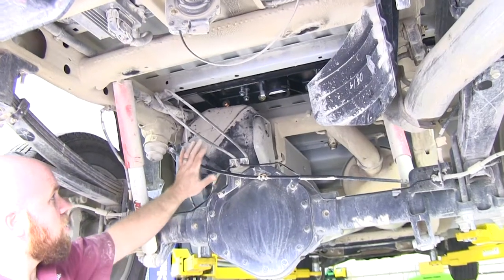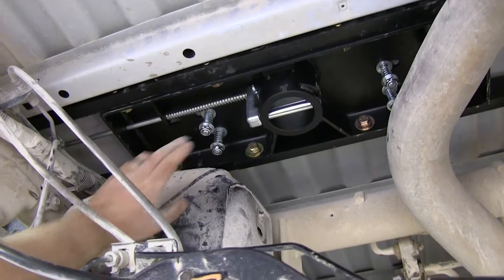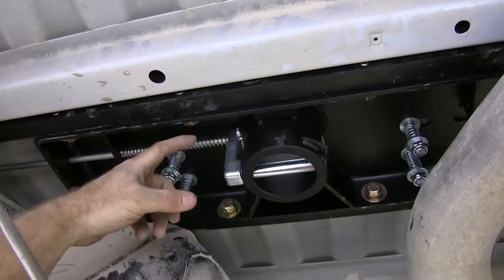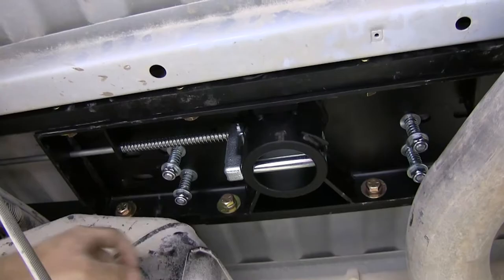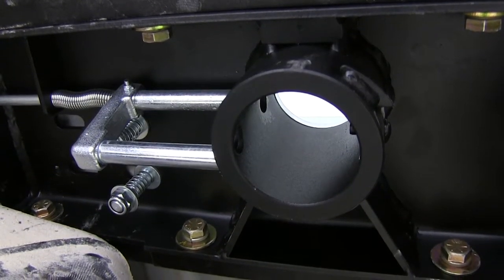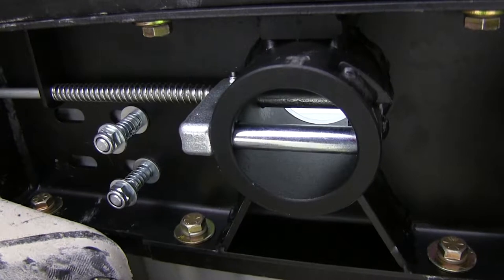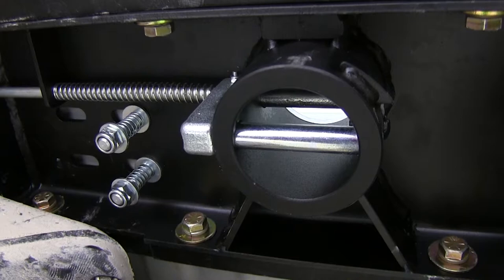Here's what it looks like once it's installed in the truck. From underneath, you're able to see its key feature, which is the double locking pins on the locking mechanism. That's going to help provide added security for when the ball's in place. When I pull the locking mechanism out, you can see the two pins that are used to help secure the ball into the hitch. And there you can see the spring-loaded action in order to reinsert the locking pins.